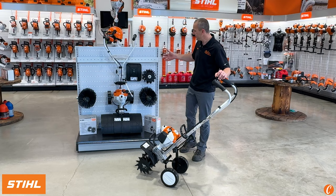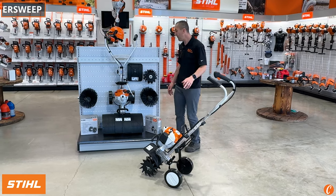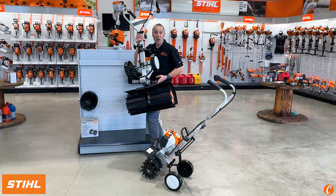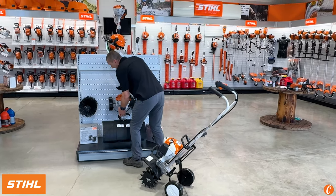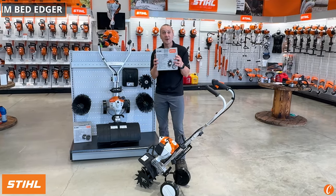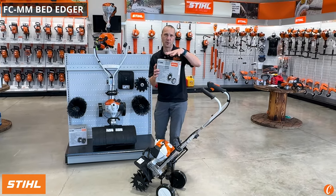Look behind me here. We have this thing set up right now with the paddle attachment. We've got the Stihl paddle attachment we'll run on this, the Stihl bristle brush we'll run on this, and we've got an edger attachment. Let's talk just a little bit about this.